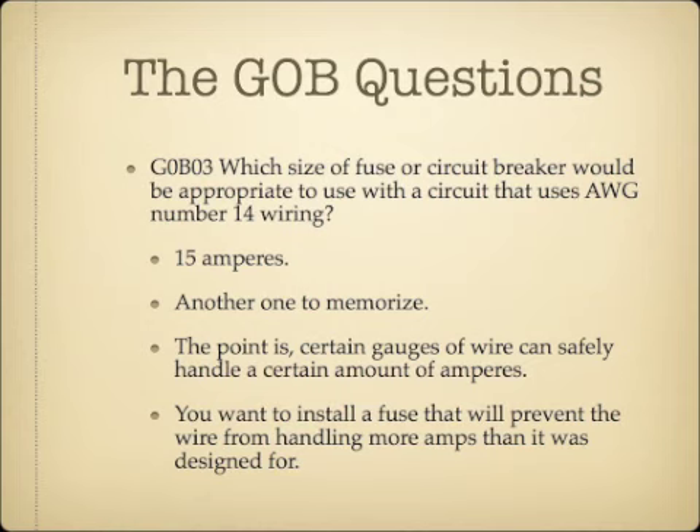Which size of fuse or circuit breaker would be appropriate to use with a circuit that uses AWG number 14 wiring? The answer is 15 amperes. As the AWG number gets larger, the diameter of the wire gets smaller, so AWG 14 is a smaller diameter than AWG 12 and can only handle 15 amperes. You would install a 15 amp fuse to protect that wire from burning out.